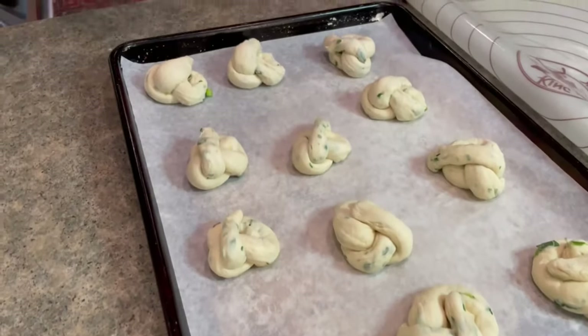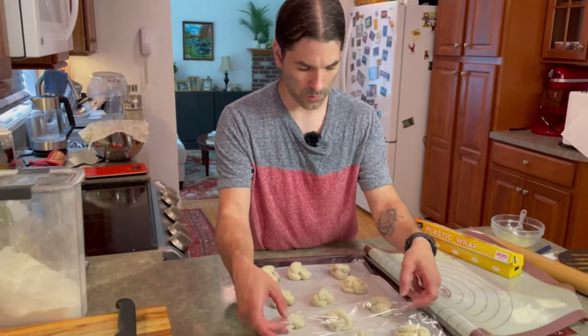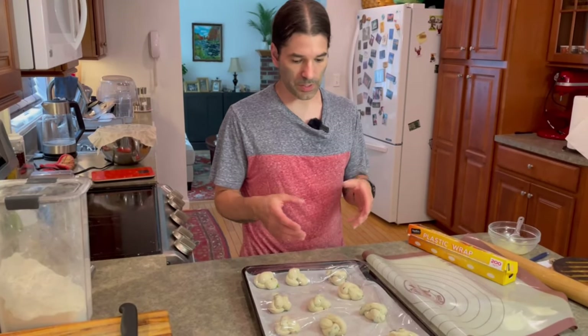Those are all set. I'm going to cover them with plastic and let them rest for about 20 minutes, and preheat the oven to 500°F while that's happening. The whole point of resting now is that we just knocked a bunch of air out of the dough during shaping, so we want to give the dough a chance to relax and puff back up a bit with the yeast working. I'm not expecting them to double in size, but just give them a bit of a rest and then we'll get them cooked.